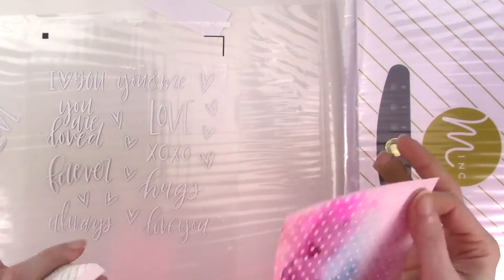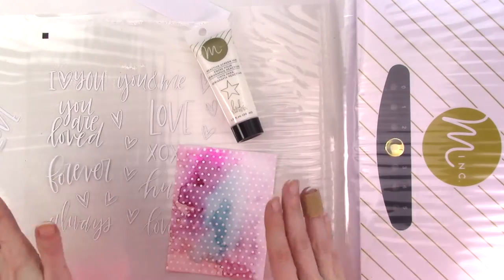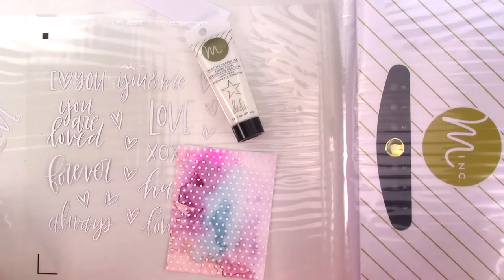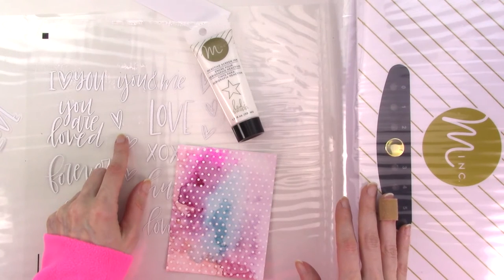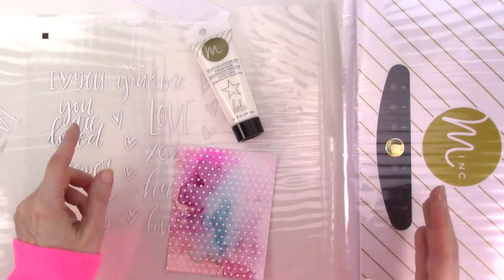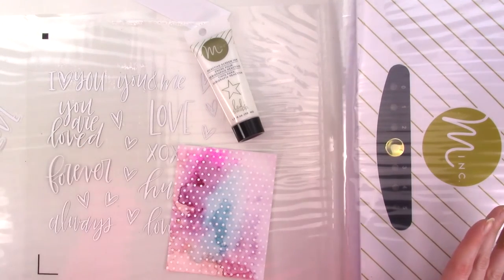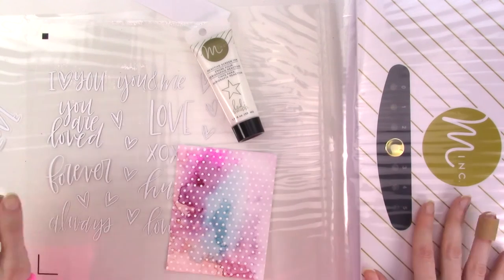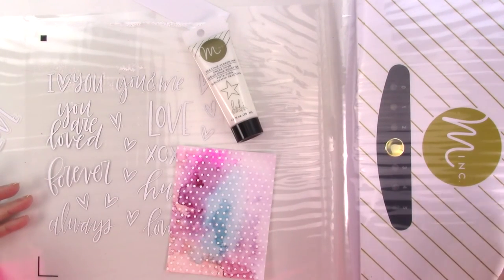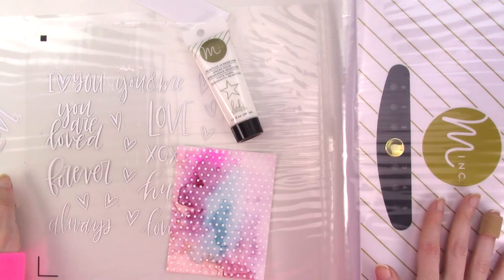So the issue does seem to be unique to the white foil and acetate. The white foil isn't metallic like the other foils in the Mink line, so it may have a different chemical makeup than the metallic foils, or it may have a lower melting and bonding point, or maybe both. It could also be that this reaction only happens with the brand of acetate that I use, and you may have better luck with another brand. Or if you have a laminator or foiling machine with a wider range of heat settings, a lower heat setting than is possible with the Mink might give you better results as well.